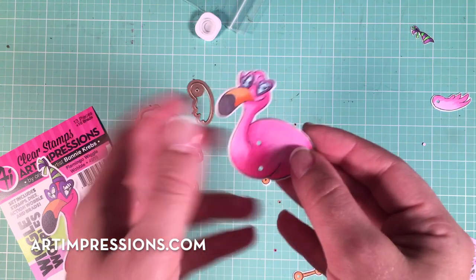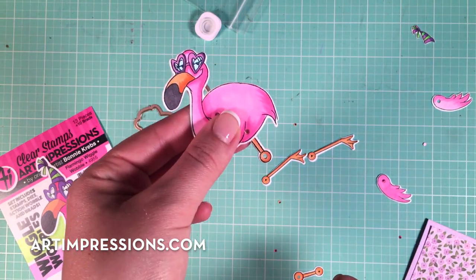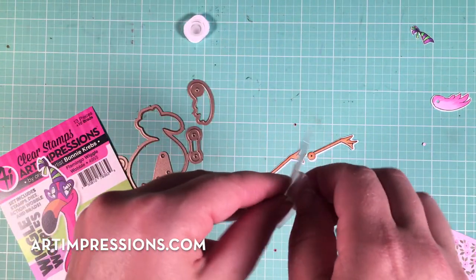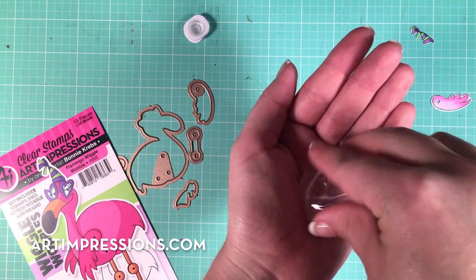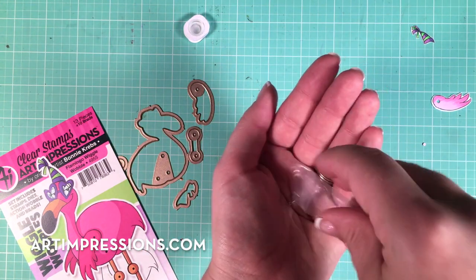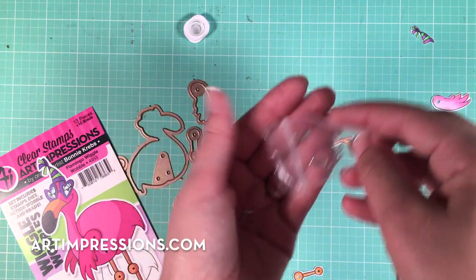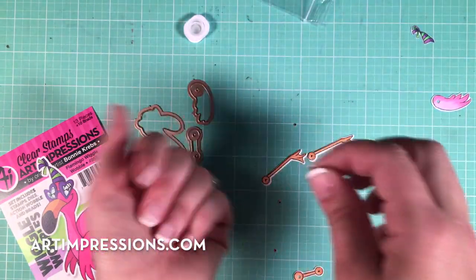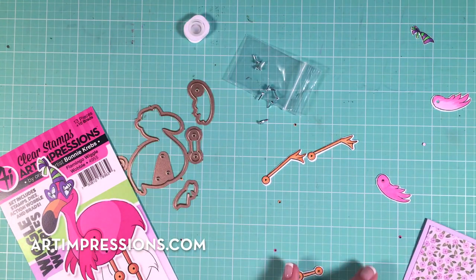I'm going to slip this top leg piece behind so it's hidden behind his little leg. I'm going to grab our little brads — these are 1/16th brads, we have them in silver and white on our website at artimpressions.com. We do give you a little pack of ten to get started, plus one action wobble, so right out of the package you can go ahead and make these fun cards.